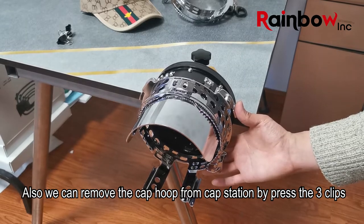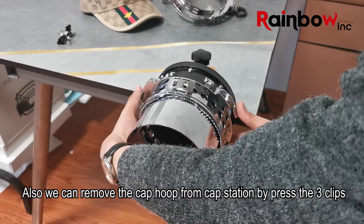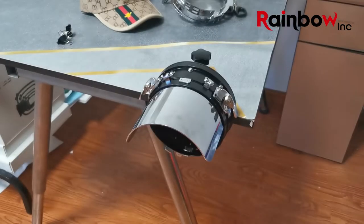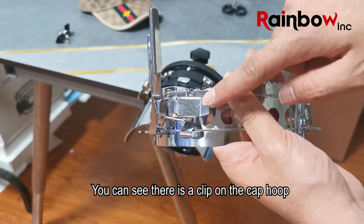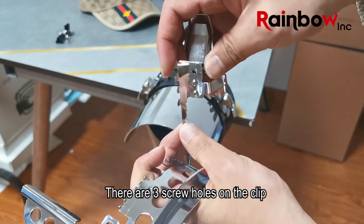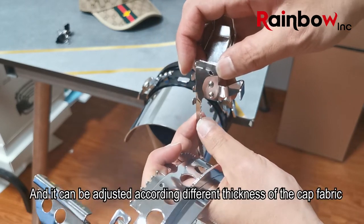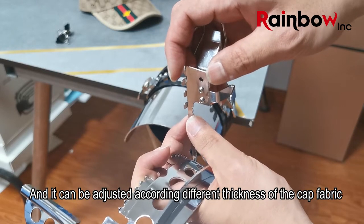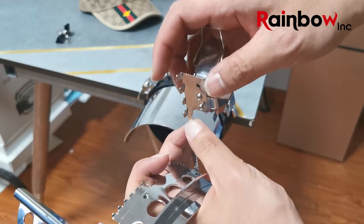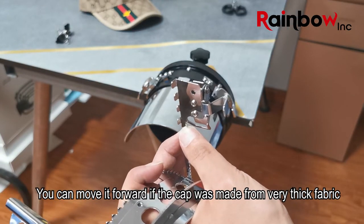We can also remove the cap hoop from the cap station by pressing the three clips — here, here, and here. You can see there is a clip on the cap hoop, and the clip is adjustable. There are three screw holes on the clip, and it can be adjusted according to the different thickness of the cap fabric. You can move it forward if the cap is made from very thick fabric.